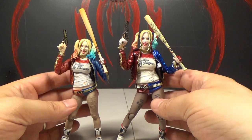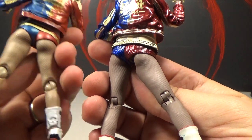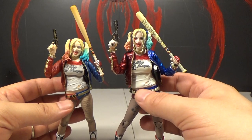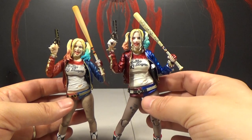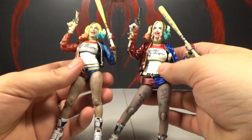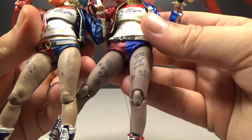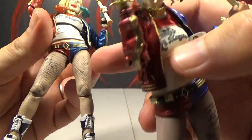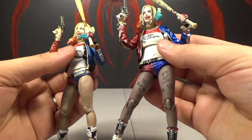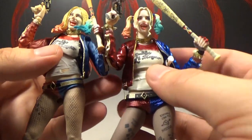Her undies are shinier on the Mafex too — they actually have a texture, like sequin pants, whereas this one has no texture. The belt is a separate piece on the Mafex which is cool because it can adjust with the articulation. The boots seem painted better and more accurately on the Mafex. Her legs are slightly better too — even though the pantyhose still aren't great, the fishnets at least let you see her leg tattoos, because on the Figure Arts they're just smudges. They should have just not even put them on.